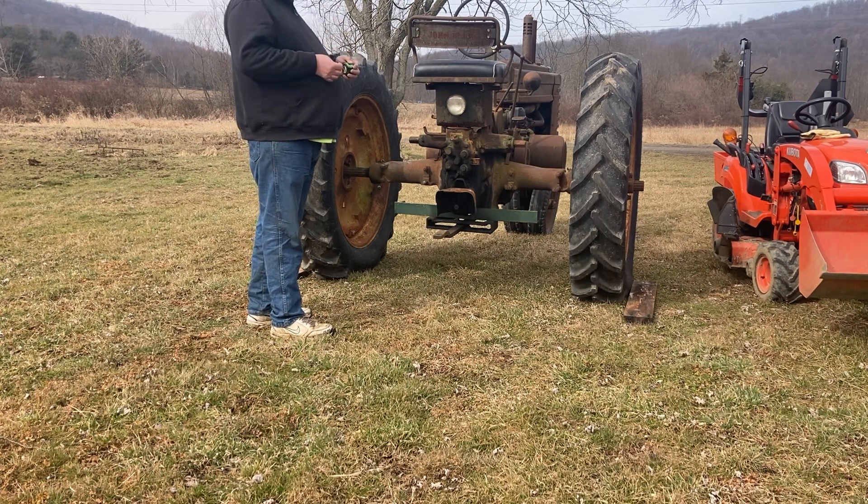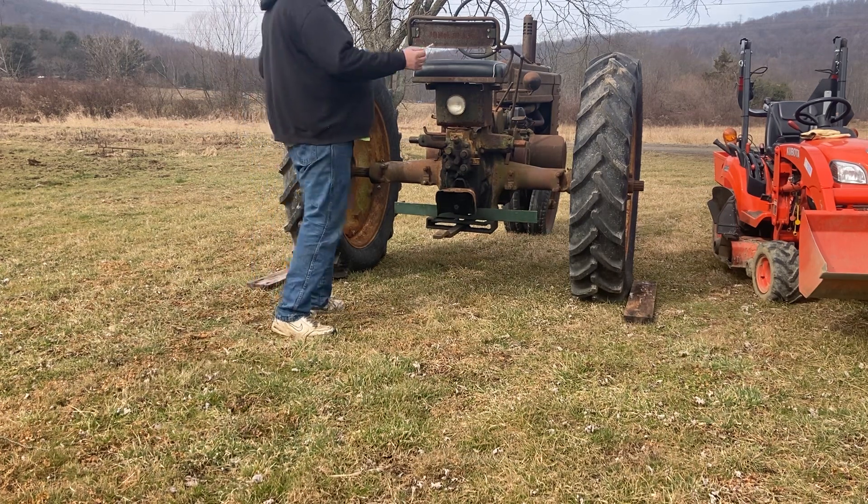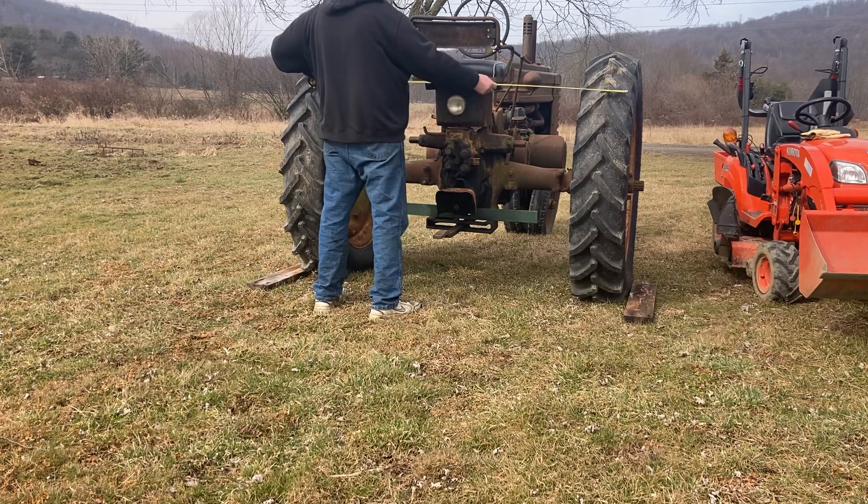So I need to know how wide certain pieces of equipment are so I can determine whether or not I'll be able to haul it. Now, usually what people do is they try to measure the full width.